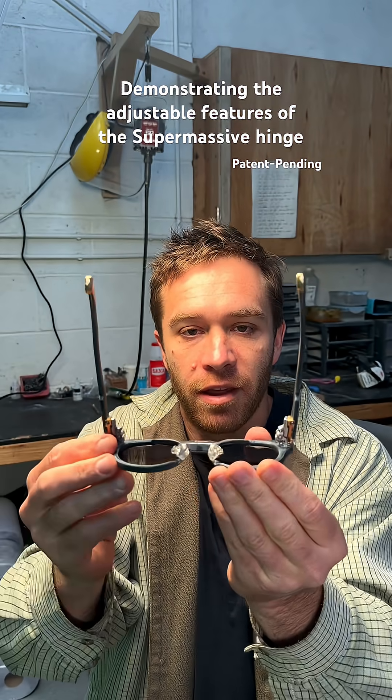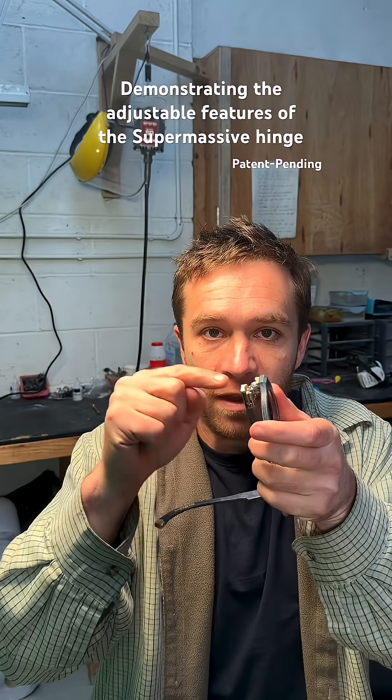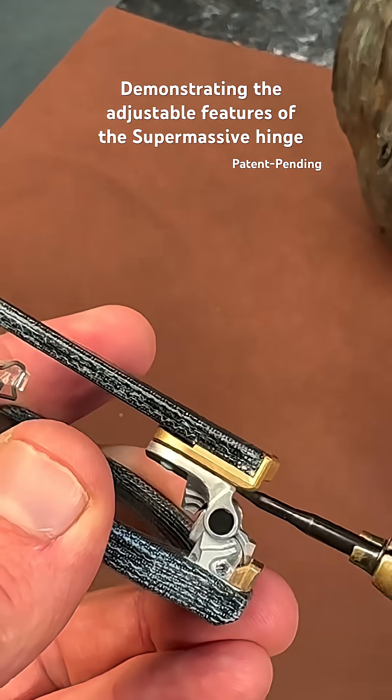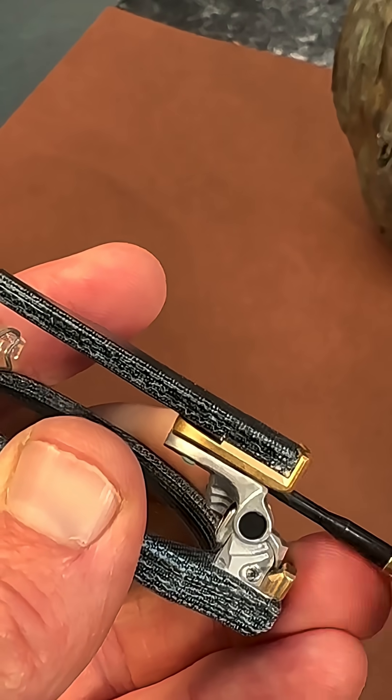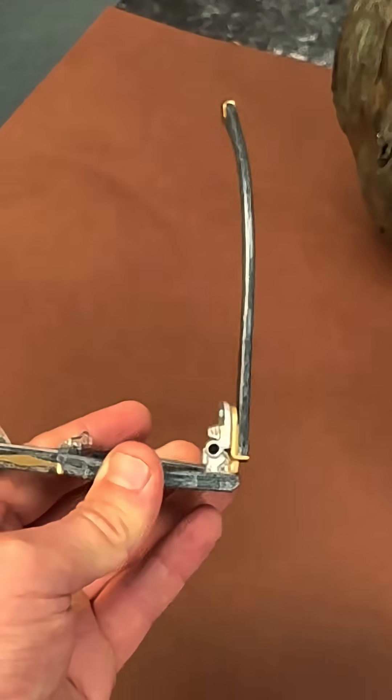These glasses are currently adjusted for my head. But what if your head is thin? Let's adjust this screw and make it fit. I tend to hold the glasses like this whilst I'm adjusting this screw. The mechanism's quite sensitive, so you don't need to turn the screw far for it to make a big difference.